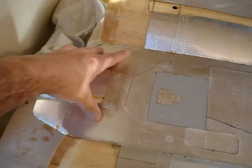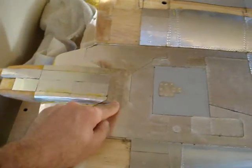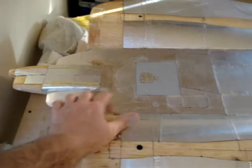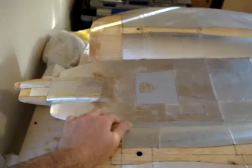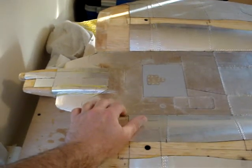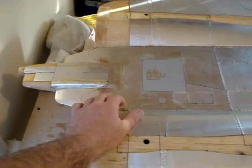Here we've got the speed brake for the top — pretty big thing. I'm probably going to go with a hydraulic system that'll actuate the three-piece speed brakes, the landing gear, and the gear doors. And there may be a way to do the leading edge slats with that as well. We'll figure that out later on because I've got a lot more to do.